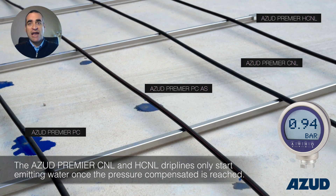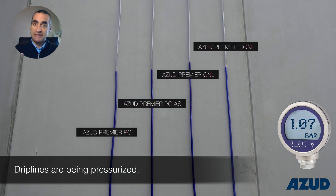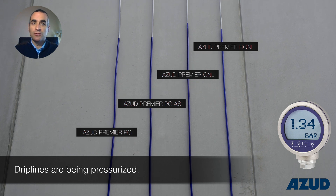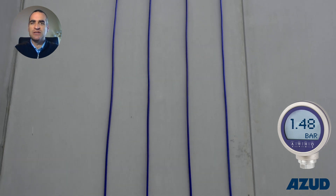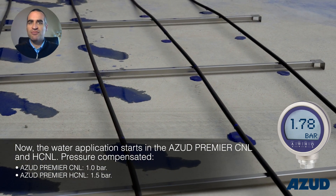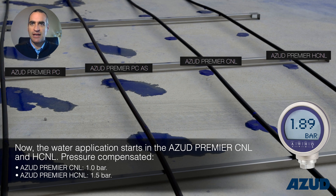On the other hand, in ASUD Premier CNL and HCNL, water starts flowing out when the pressure matches the opening pressure — that is 1 bar for CNL and 1.5 bar for HCNL.